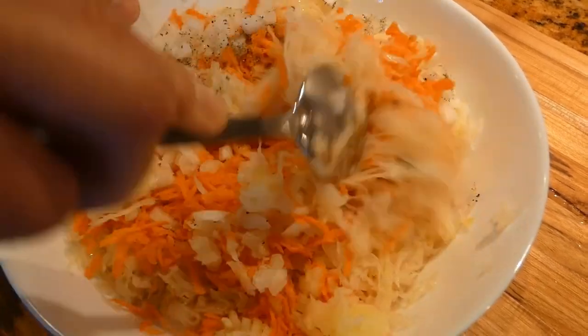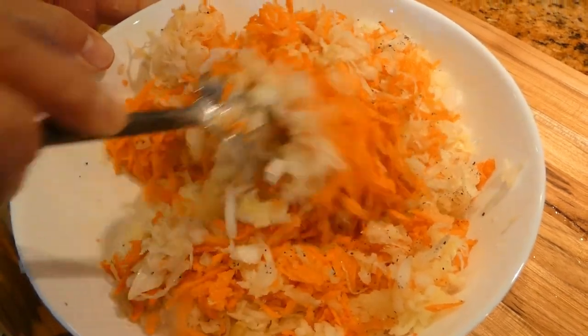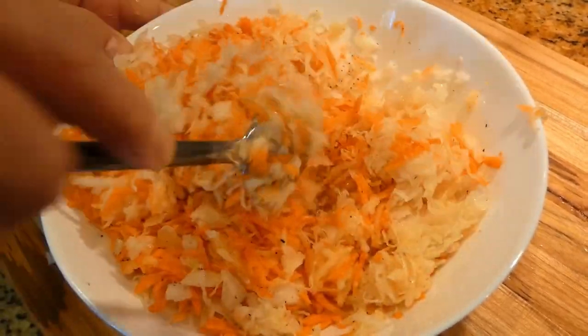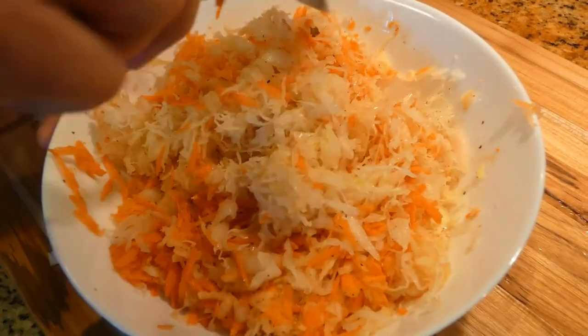Mix everything together. What I like to use sometimes is a little bit of olive oil — you don't have to, but it's up to you. It tastes really good.